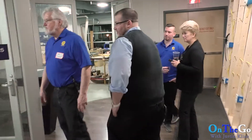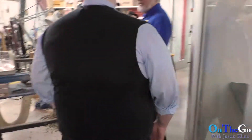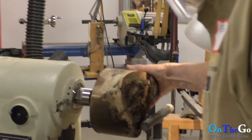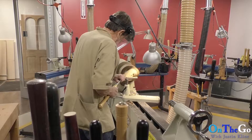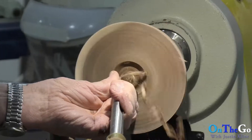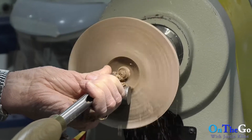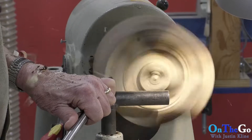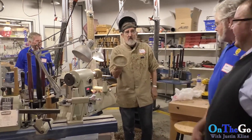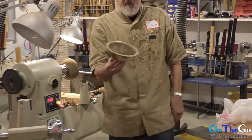This is woodturning. Ed knows how to make a mess. He's doing some demonstrations — his safety glasses fill up with shavings. He has six ladies across here, and there'll be six people in here turning while he teaches from the middle. From 1 o'clock in the afternoon until about 9:30 at night, there are people in here turning.